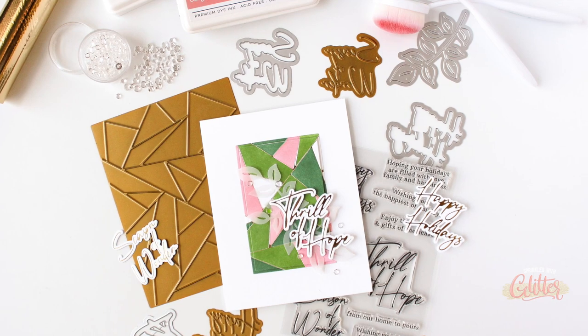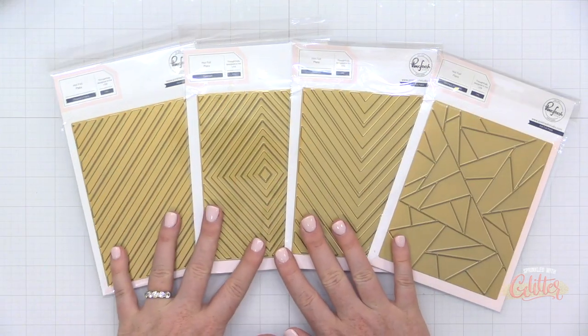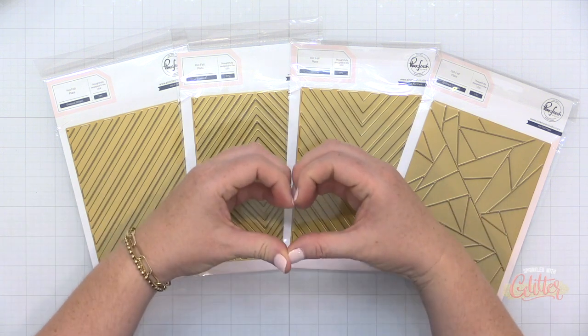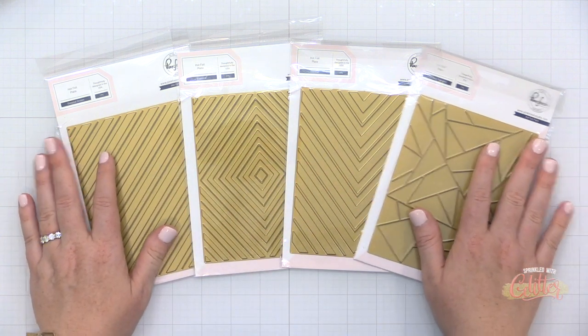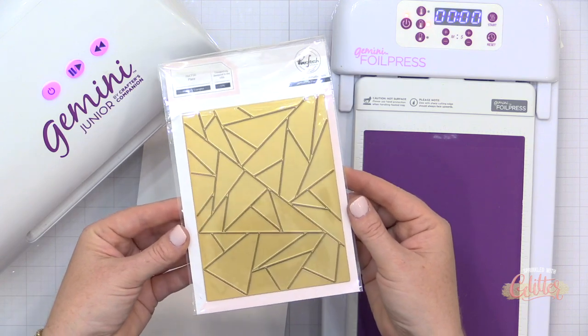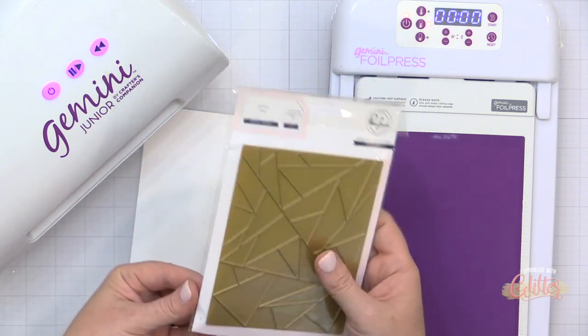I'm using a hot foil plate that is not necessarily holiday — I think you could use it all year round. Here's a look at the four hot foil backgrounds that were released in this release, and I absolutely love them. Keep in mind you can use this for embossing cardstock as well.